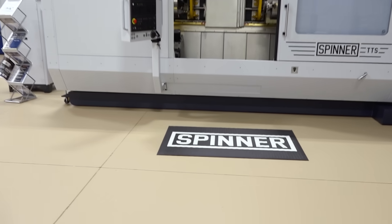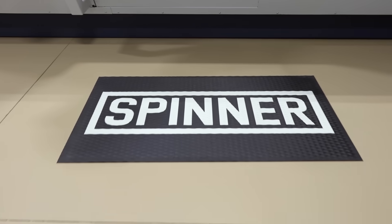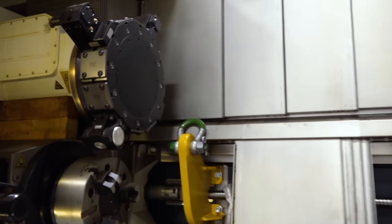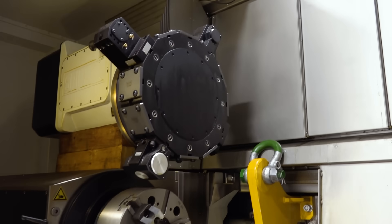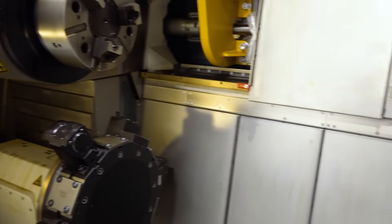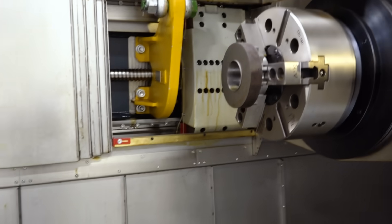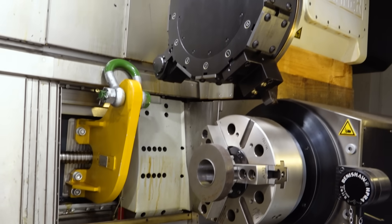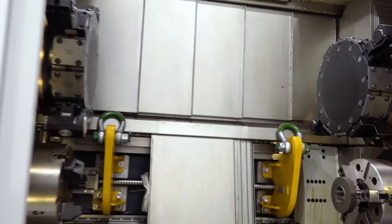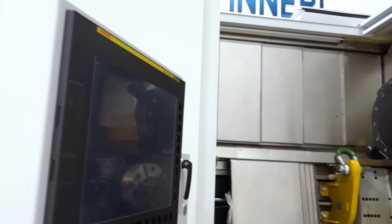This is not a sub spindle — it's a true second spindle, so that is 85 millimeter through and through. We also go to a 125 millimeter. So basically 3.3 inches on an 85 millimeter, and on a 125 millimeter we are upwards of five inches, all the way through. Wow.